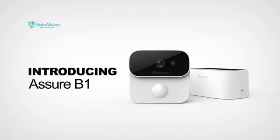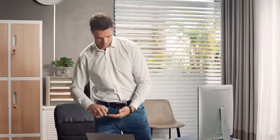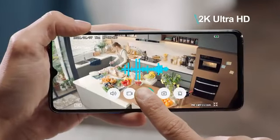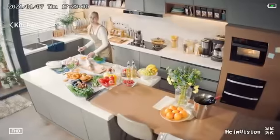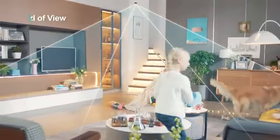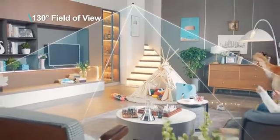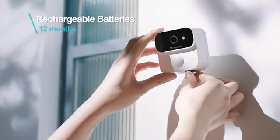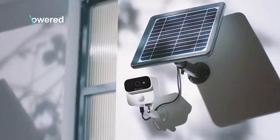Introducing HimeVision, a Shure B1. Wow, they look great! The 2K Full HD resolution and 130 degrees field of view ensure full details to be captured. A Shure B1 can be powered by rechargeable batteries or simply by the sun.